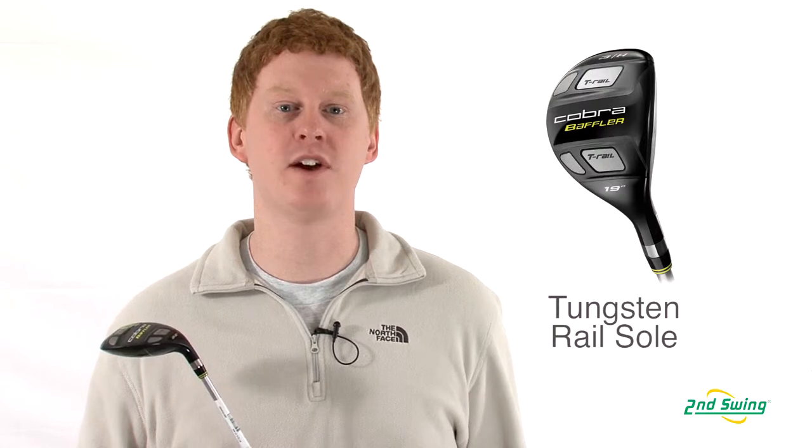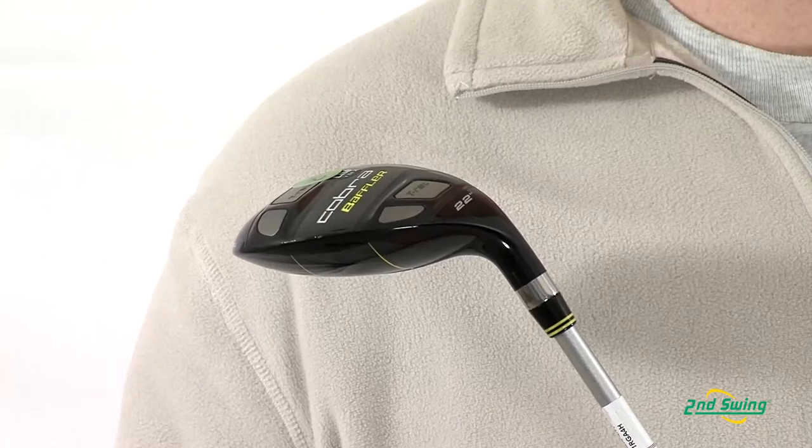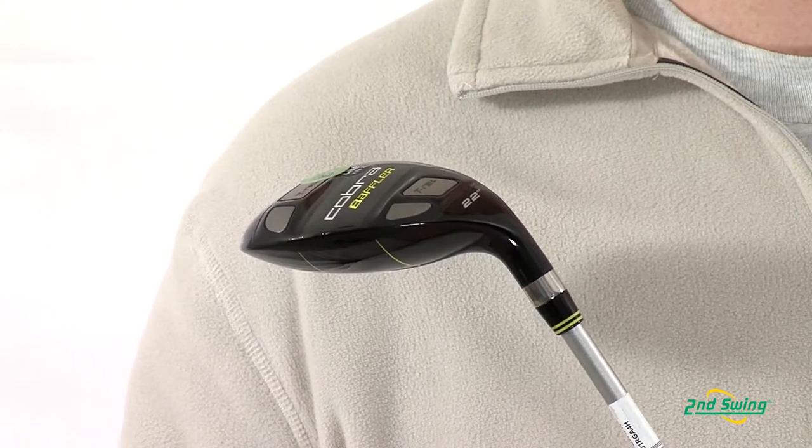Hi, this is Jay with Second Swing Golf. Today we're going to talk about the Cobra T-Rail Hybrid. This club offers a new tungsten rail sole that offers improved turf interaction for playability out of multiple lies.